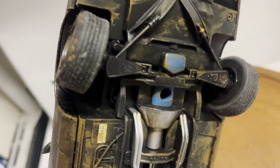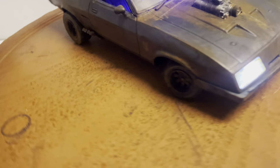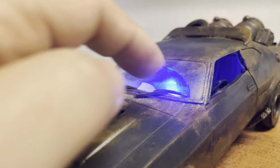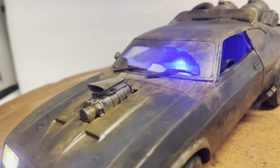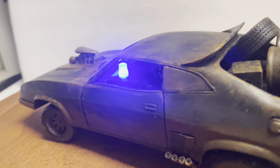I've also added working lights to this car. You have the headlights and a flashing blue police light, just like when Mel Gibson was chasing the bad guys — the motorcycle people.